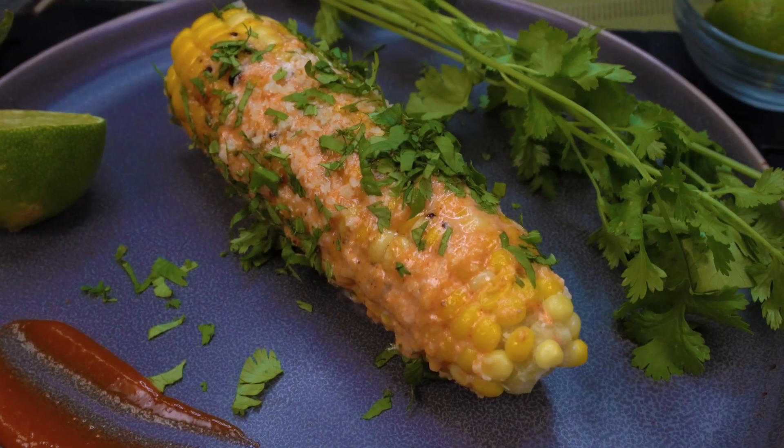Aloha, welcome to KTA quick and easy recipes. I'm Chef Maka and today we're gonna make Korean style street corn.